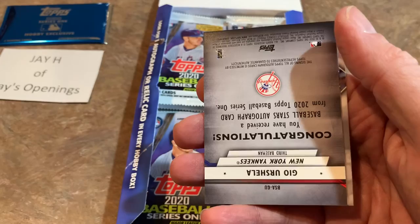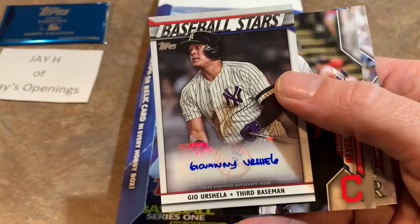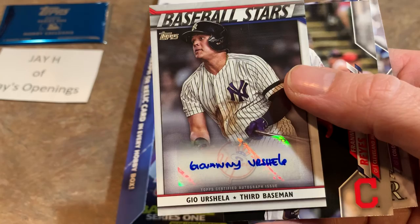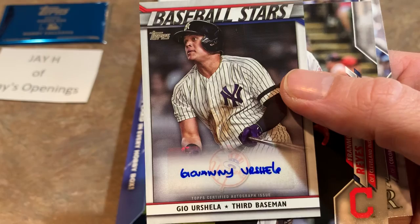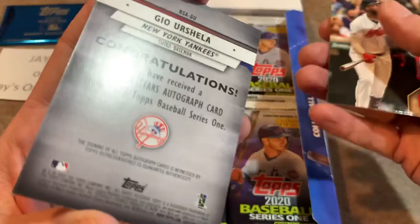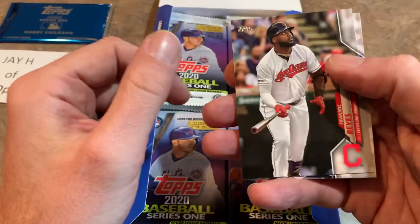And how about this one — we have an autograph! It's Gio Urshela from the New York Yankees, former Cleveland Indian. It's a sticker autograph, but that's really cool. Kind of interesting how he wrote his name in capital letters. He was a huge surprise for the Yankees this year and a big reason why the Yankees did not miss Miguel Andujar whatsoever — kind of a breakout year for him. Nice Gio card for Jay, so we'll put that one right there. It's a nice hit — always like to get an autograph.